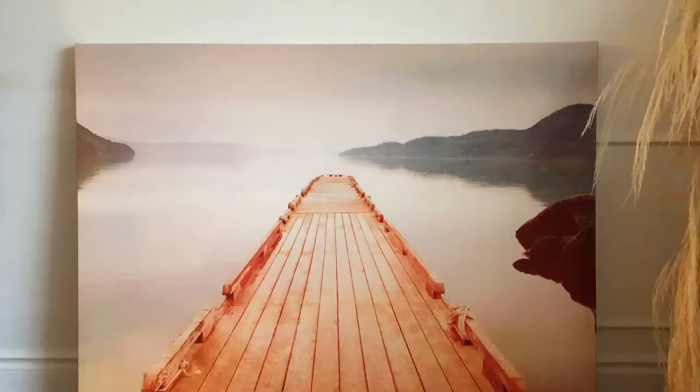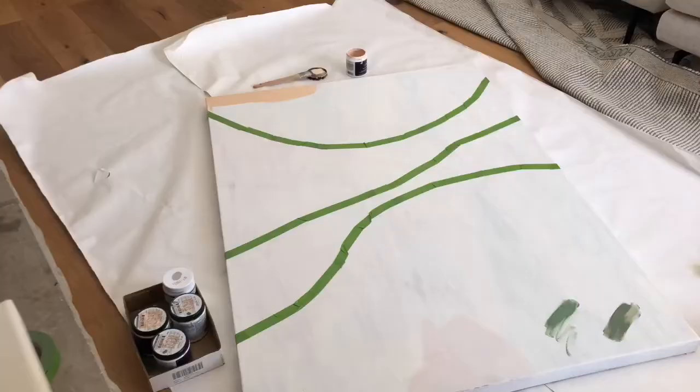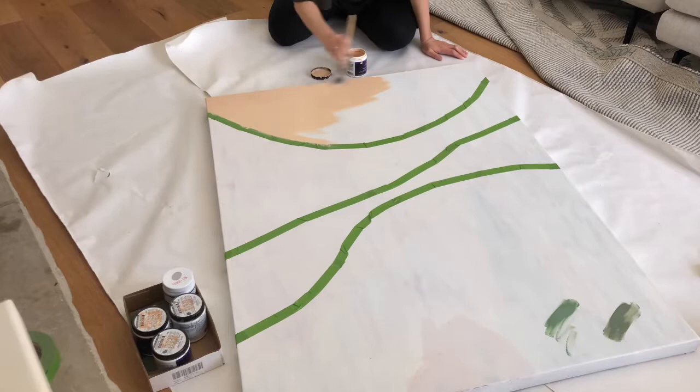Today I'm sharing a really cool idea. I had an old canvas in my basement and the actual painting had faded over time — it just looked like crap. So I decided I was going to upcycle it. If you don't have a print in your basement, you can easily go to the thrift store, find a big one, paint over it, and you're good to go.